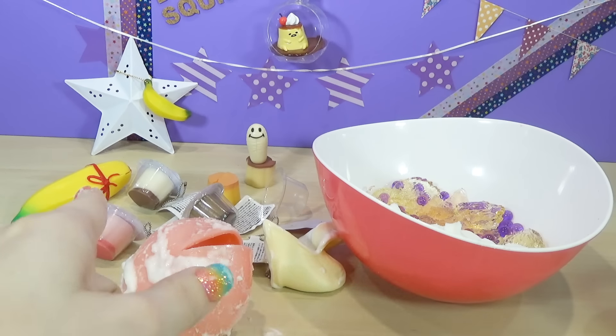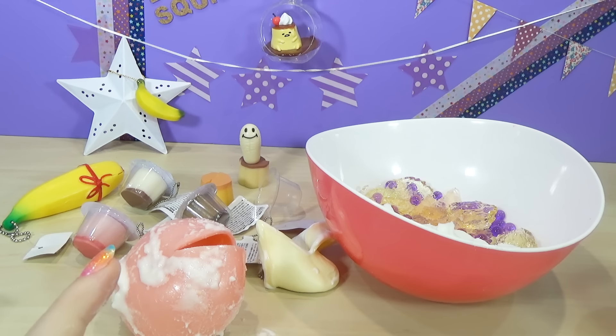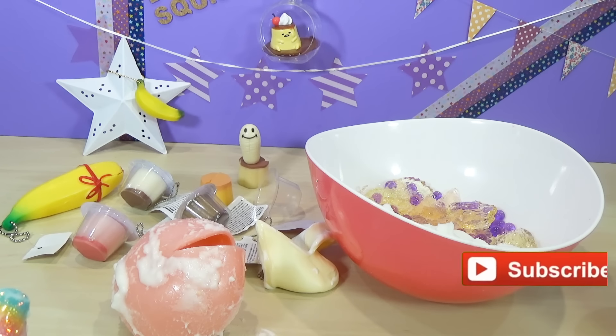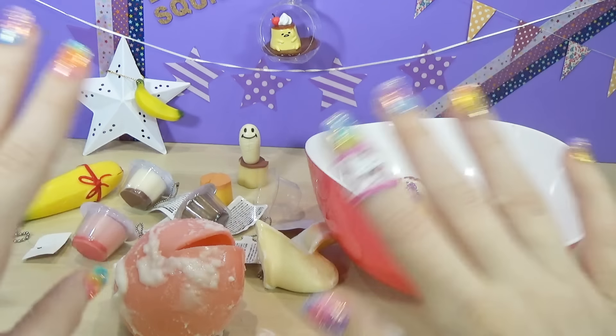Alright everybody, make sure and leave a comment on which one of these squishy toys was your favorite that we cut up today and what else you would like to see me do in another video. Be sure and tap on my logo right there — that way you will never miss another video right when it comes out. You can tap on a video right over here you may have never seen before. We will see ya next time. Bye bye squishy fans!